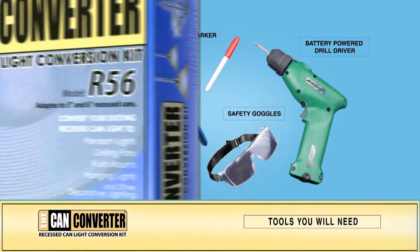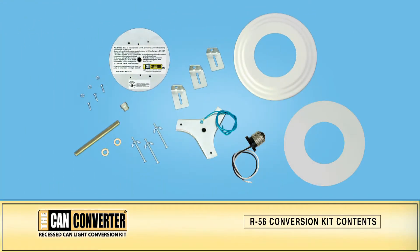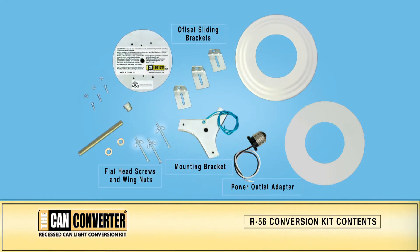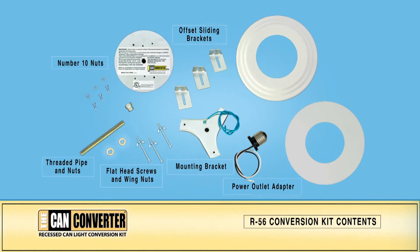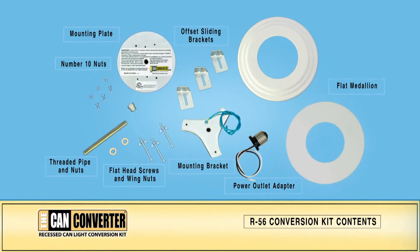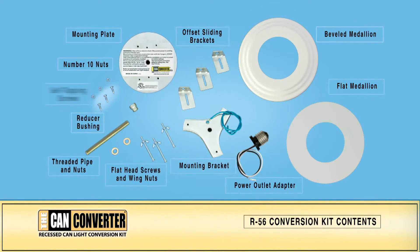To get started, lay out the contents of the Can Converter box. Your box will contain a power outlet adapter with power leads, a mounting bracket, three offset sliding brackets, three flat head screws each with a wing nut or number 10 nuts, two brass nuts and a threaded pipe, a mounting plate (this plate will not be used for chandelier conversions), both a flat medallion and a beveled medallion, a reducer bushing, and three self-tapping screws.